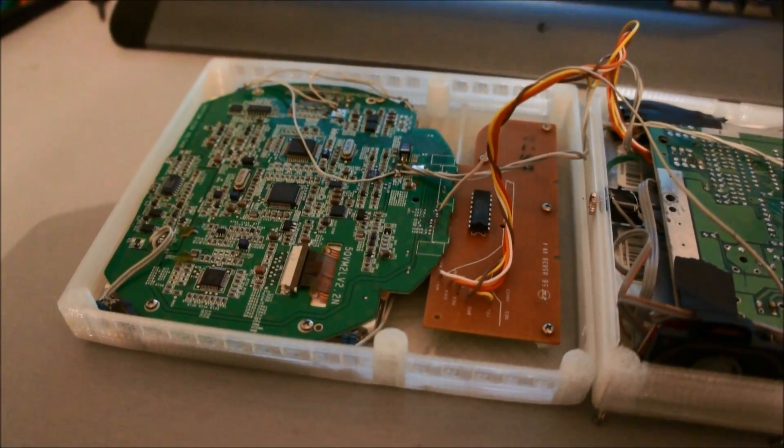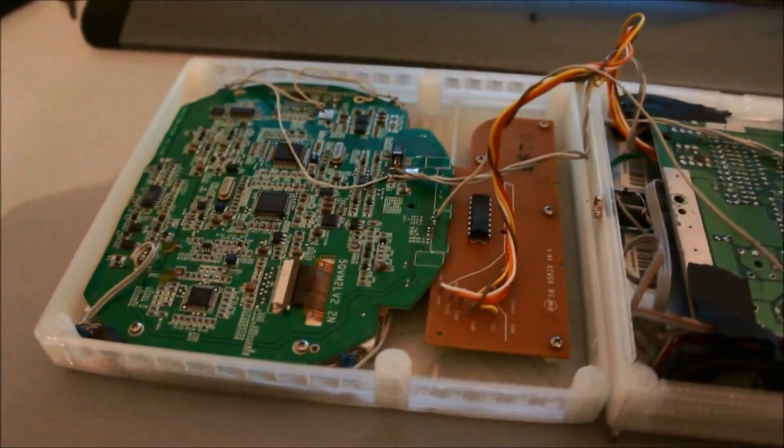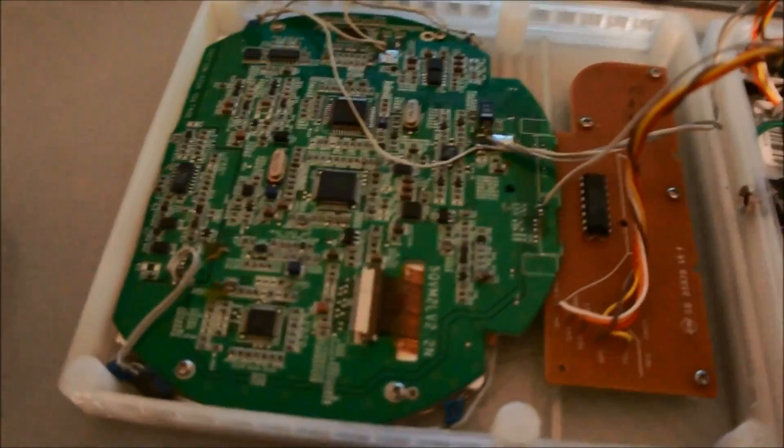Hey guys, it's the Longhorn Engineer, and here is the long overdue video about my NES 3D printed portable. Here are the guts of it — we have a PlayStation 1 screen, a 5-inch LCD that is hacked down a bunch.